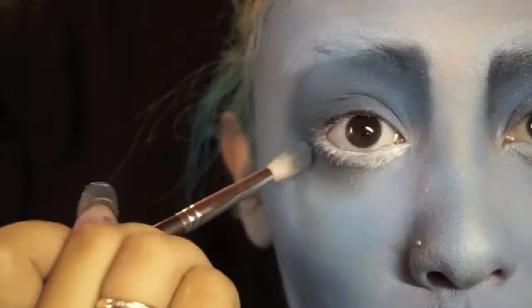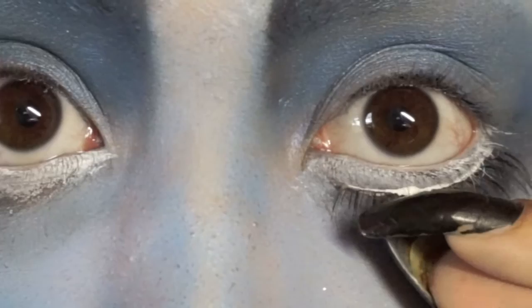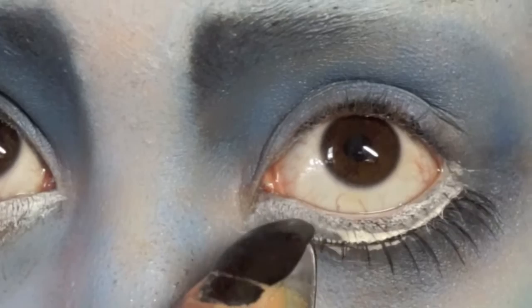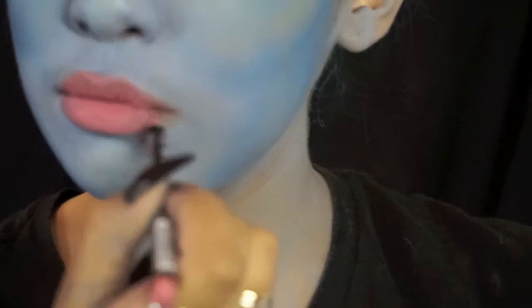Using a skinny brush and some dark eyeshadow — black or blue will do just fine — I'm going to redefine the outer corners and buff it out to make it look like my eyes are continued and sunken in. Now I'm going to be applying fake bottom lashes to make my eyes look even bigger.